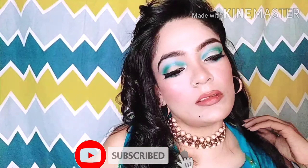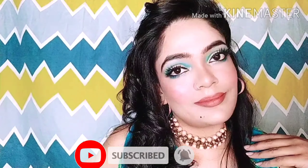Hey guys, welcome back to my channel Sweetie Love Fashion. I have made my eye look in blue and nude lips. I hope you will like it, so make sure to subscribe, like, and share it with your friends.